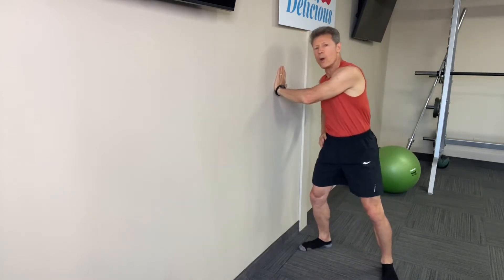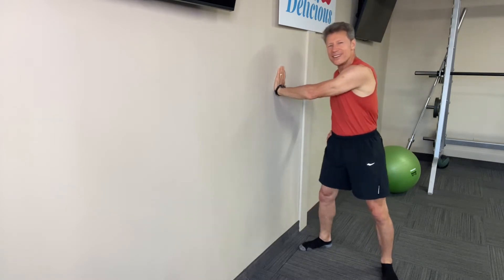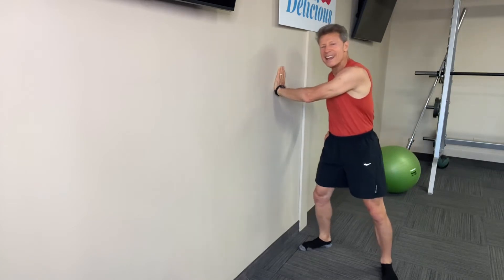Now face the wall this way. This is a tricep move. You're pushing away from the wall. Now this is working the back of the arms, ladies — that flapper zapper. Do 15-20 reps each side and release.